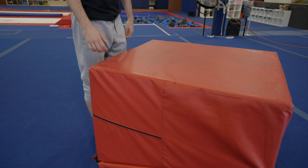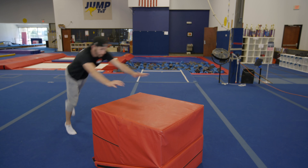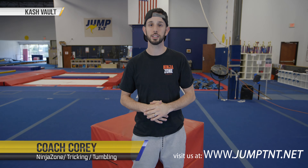Now that we understand that, let's take it back and look at it in full view: reach in, tap, tap, up. Some people use the cash vault as a stepping stone to learn how to do the dash vault, so if you're not comfortable with that you can always use your Kong vault to help you get into those positions. This has been your cash vault — Coach Cory with Jump TNT.